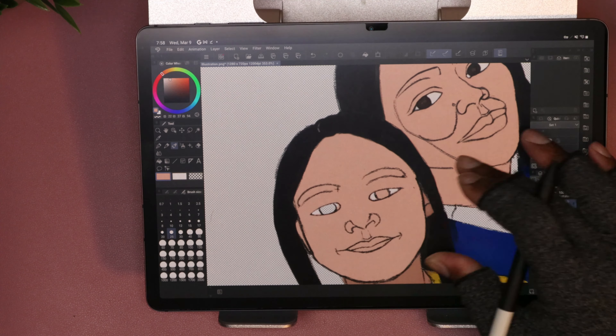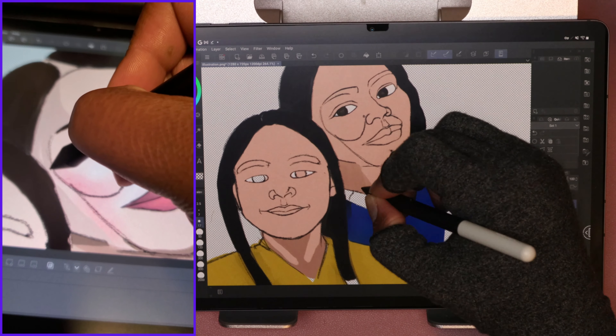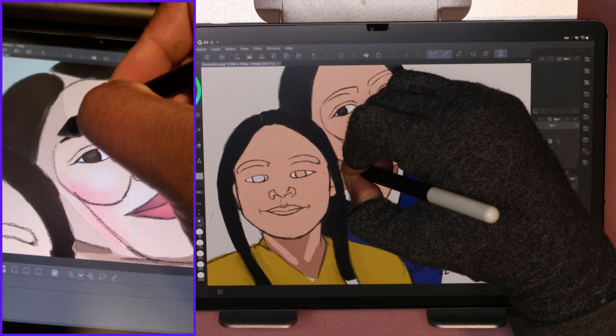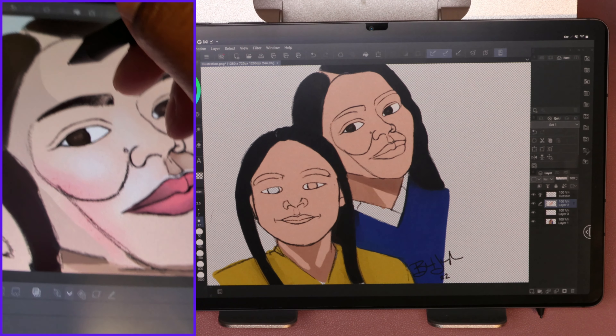Just listen to the sound of it while I'm drawing.